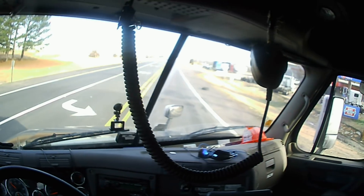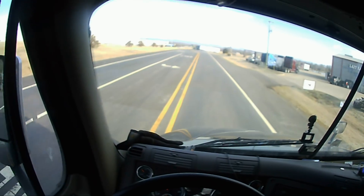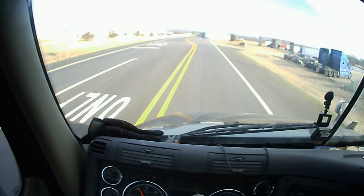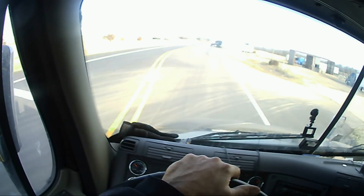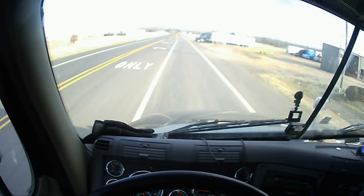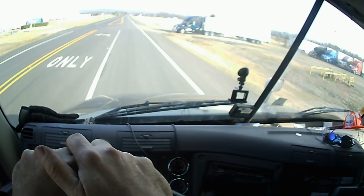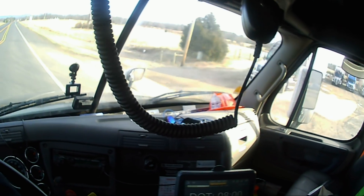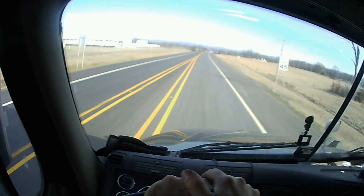How about some four-way blinkers? When you're backing up, especially when you're blocking the road and t-boning like that, you should have your hazards on. I don't see any lights flashing — nary a hazard light is flashing.